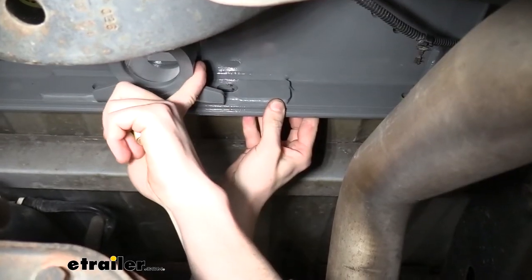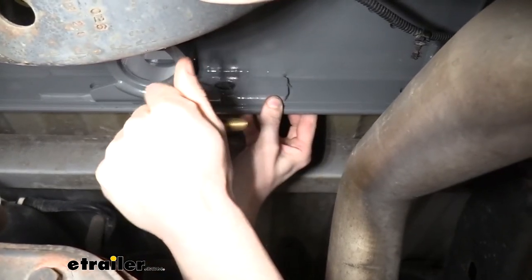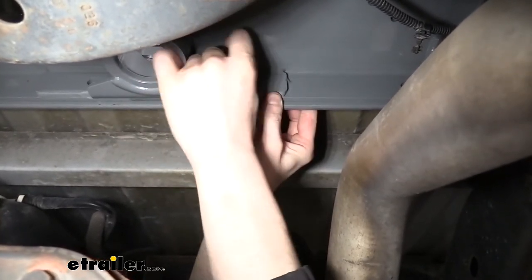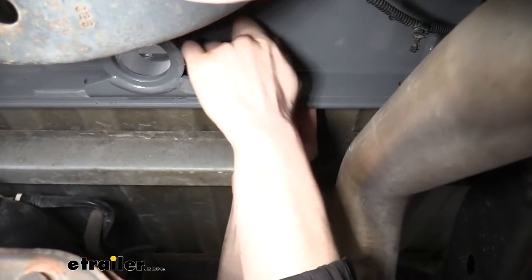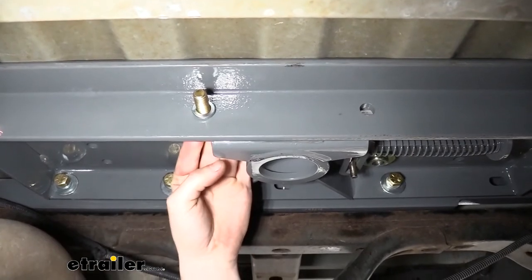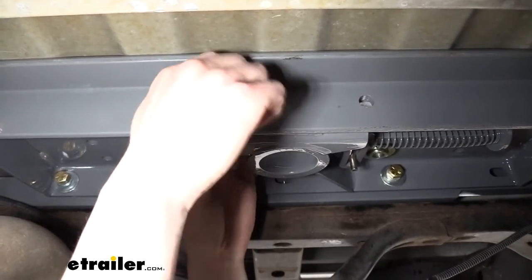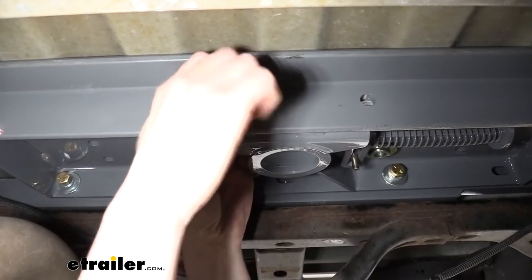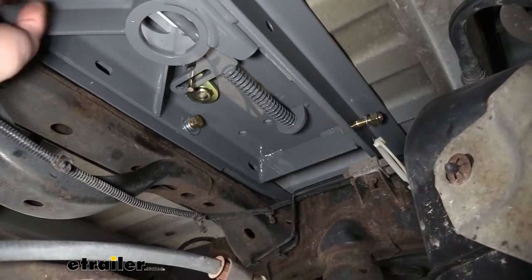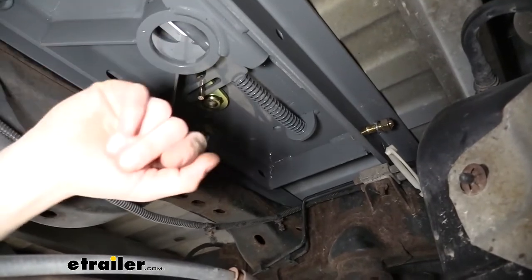We can now hold our center section up and attach it to our front cross bar using the longer bolts that come in your kit. On the center holes here we're going to put a flat washer on our bolt first, slide it through those center holes, and follow that up with a lock washer and a nut on the other side. We're only using the flat washer on these two center bolts — for the outer ones you don't need to put a washer on those. Now we've got bolts supporting our center section in both the front and the rear. Any bolts that were missing that we hadn't installed yet, we want to go back now and get all those loosely inserted.